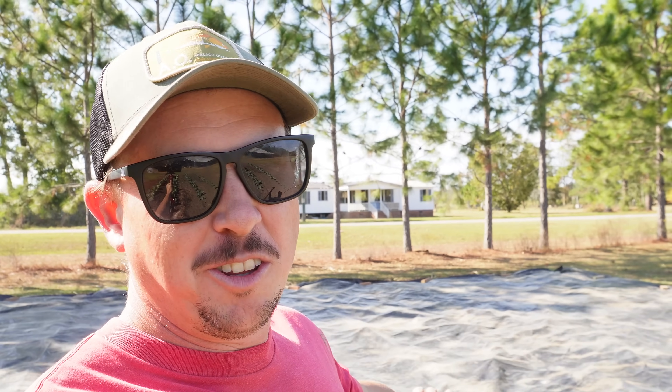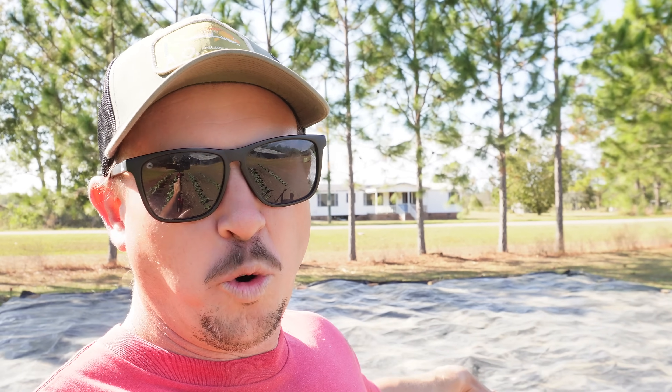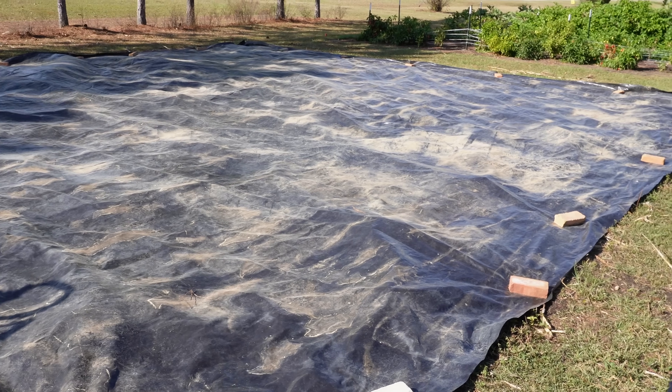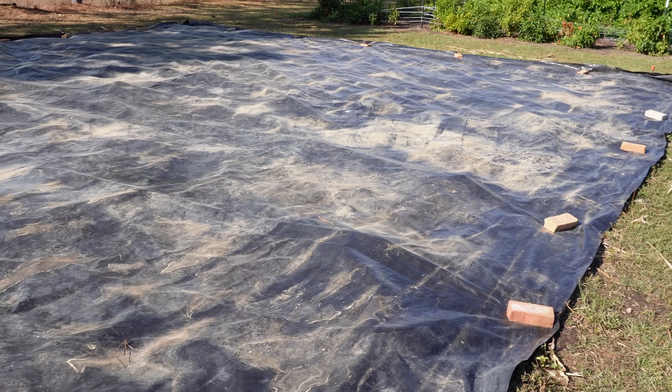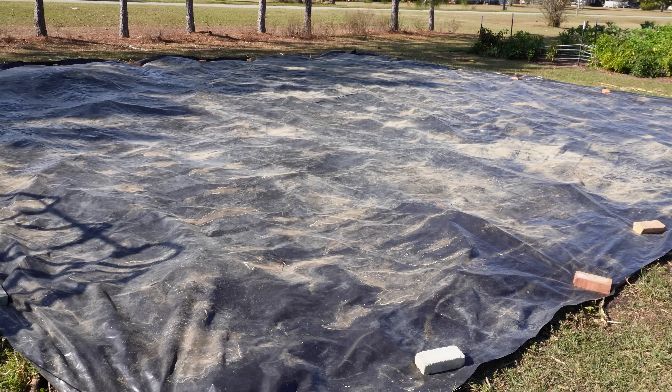So the main thing this tarp does is exclude sunlight, which means it's going to kill all those existing weeds out there. It's also going to create a damp, moist, and warm environment underneath the tarp, which is perfect for seed germination. So all those weed seeds we have in that soil will germinate, but then they'll immediately die because there's no sunlight. This is not a super fast solution, but it is a very effective solution. I would say if you're going to do a tarping system like this, make sure you've got at least a month to let it do its thing.